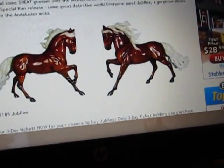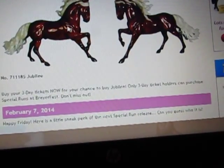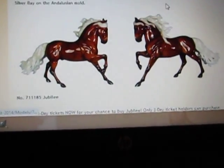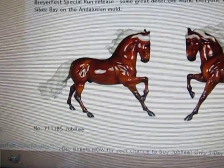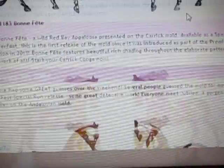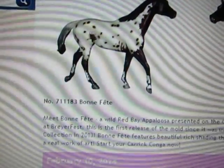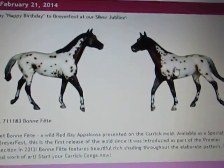Jubilee is on the Andalusian mold. He is a silver bay. Let's see if there are big pictures — there's not big pictures of him, why is there not big pictures? There's big pictures of everybody else. They must not want us to see something. I love silver bays but I don't like it on this mold, as I said in his last review — you can go look that up on my page.